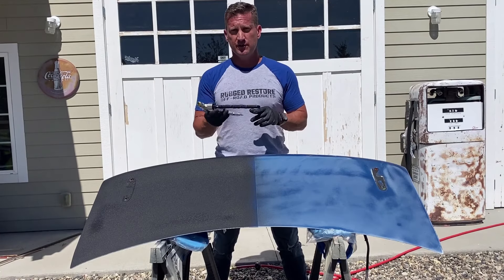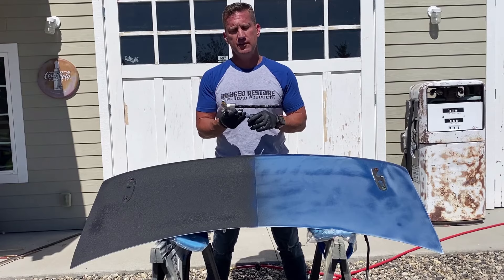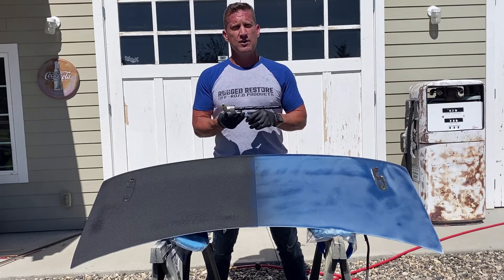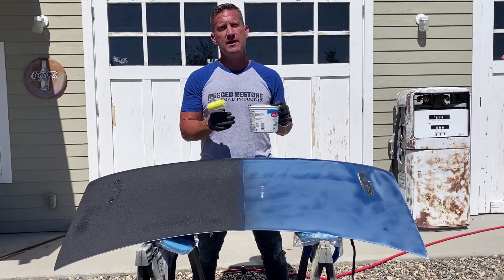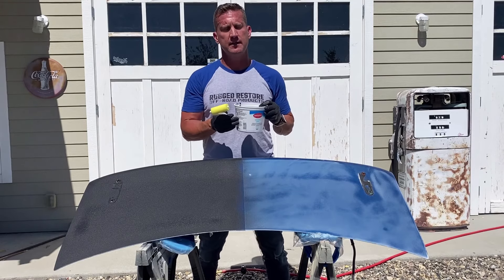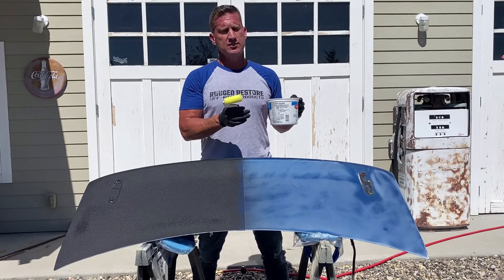Once everything's fully coated and you're done, all you need to do is clean up with some water. I'm going to use a garden hose — you can use soap and water, whatever is most convenient. Disassemble the gun slightly to make sure you get all the internals fully cleaned. All your other tools can be washed off just with water. That's the nice thing about having a water-soluble bed liner. If you don't have access to an air compressor, you can always brush and roll on Barricade Sprayable Bed Liner — it's going to give a little bit of a different texture but still looks great and adheres just as well.